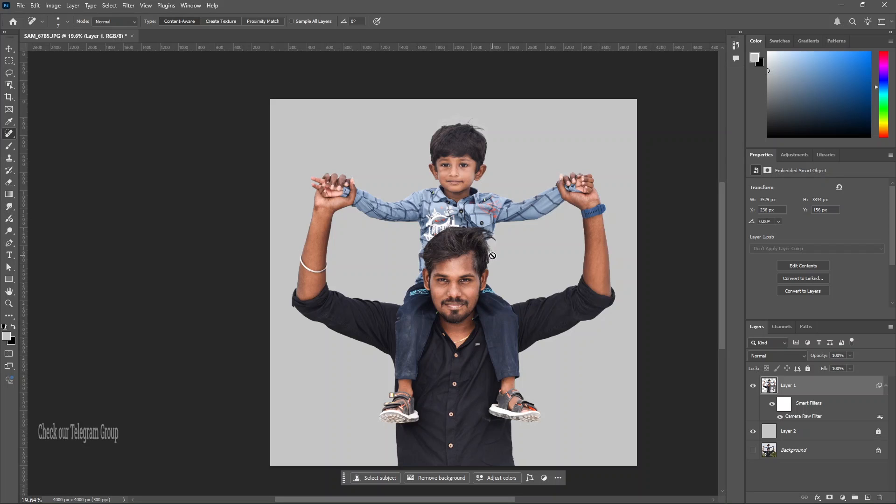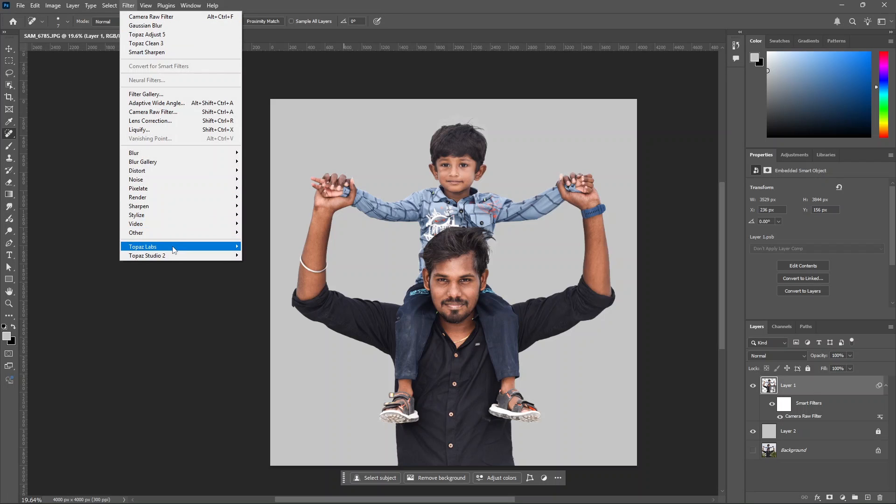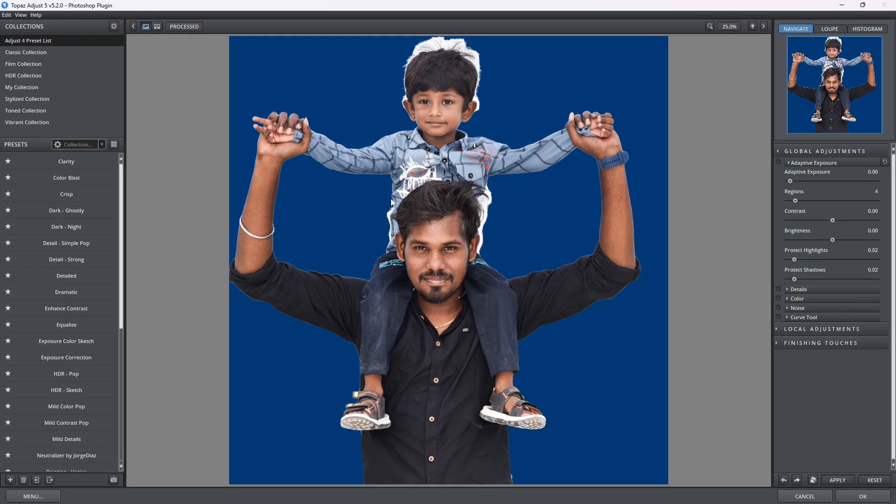Now let's apply the changes and apply the smudge. Let's go to Topaz Labs to enhance the photo. Click on the first layer, click on Filter, click on Topaz Labs, then click on Topaz Adjust. Click on the left-hand side — select the default classic collection. Click on the adjust preset list and click on the slider.